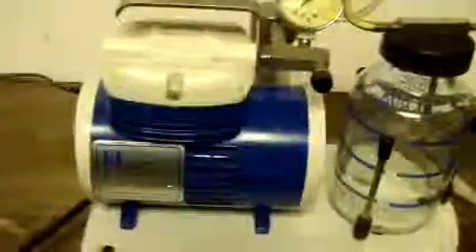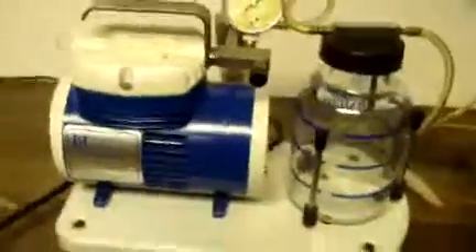We're looking at a GenMed Aspirator, model A. It's in real nice cosmetic condition. I'll go ahead and turn it on.